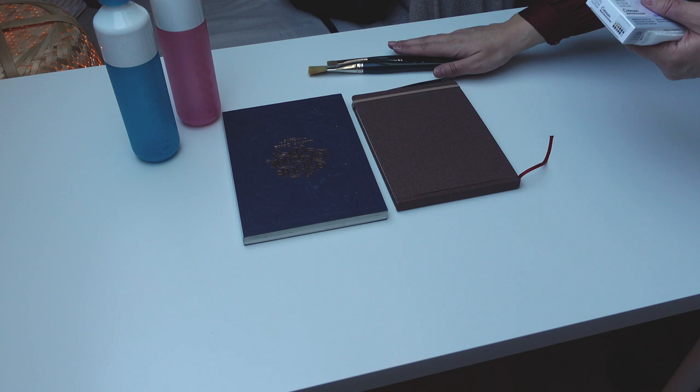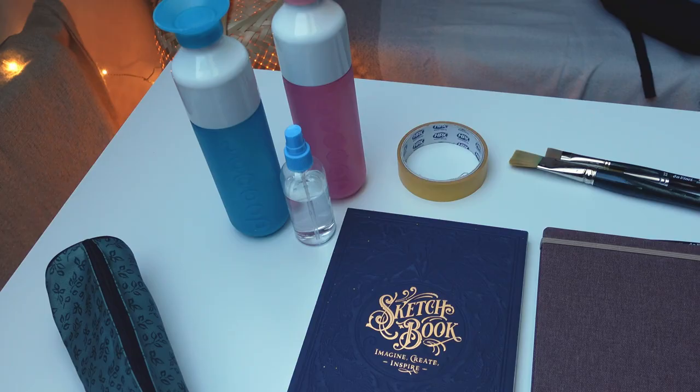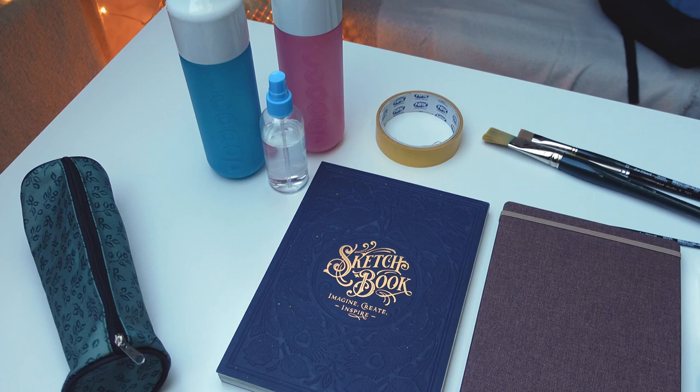I'm now going to prepare my bag for painting traditionally. I'm going to show you all of the items I want to take along, and then we're going to put them inside the bag and see if everything fits like I imagined. Here you can see all the things I take with me when going to paint traditionally on location. It's not a lot, but it's still a lot to carry when you want to be lightweight or have to walk a lot.